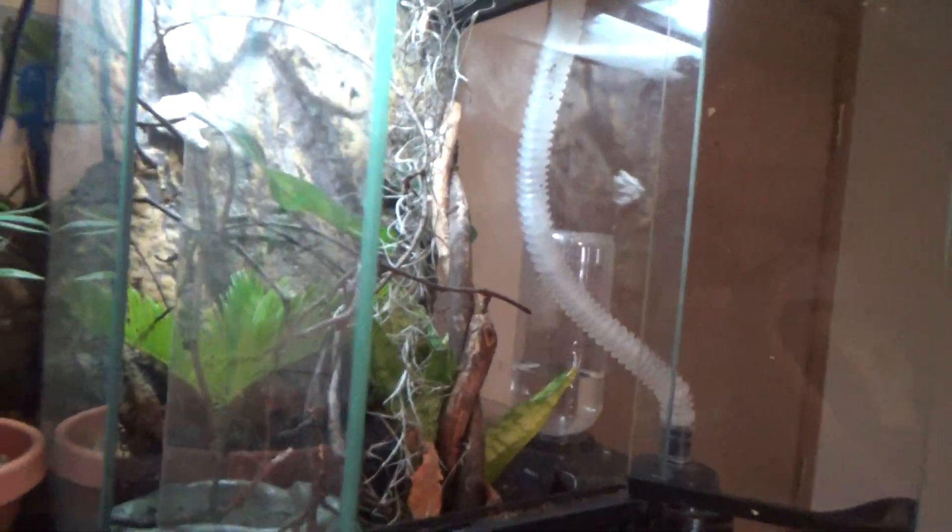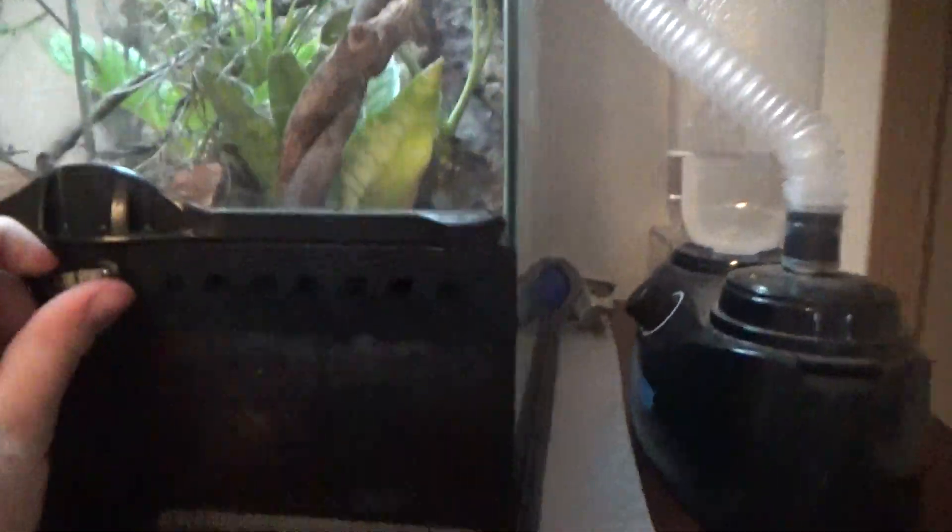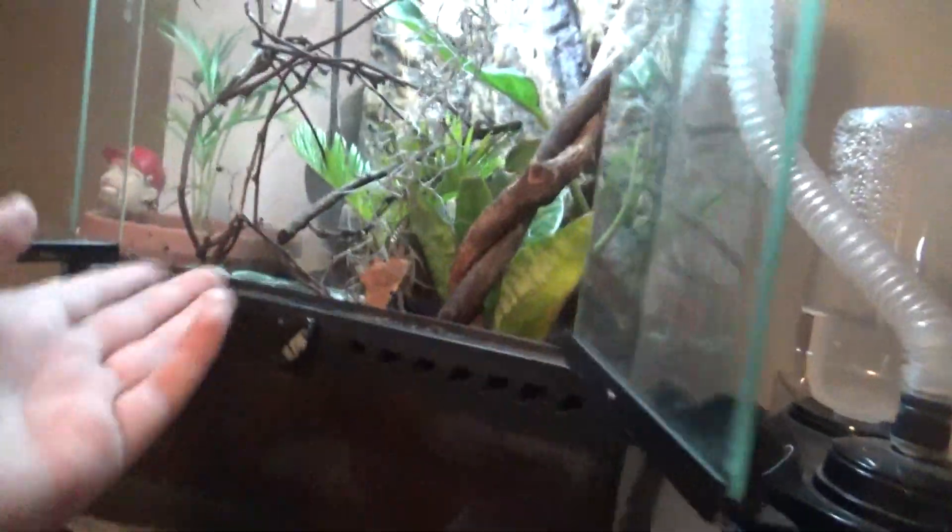For cage sizes, for a baby a 5-gallon would work, but when they get older you're gonna want something like an Exo Terra like this, because it's tall and it has good airflow in it.